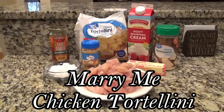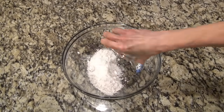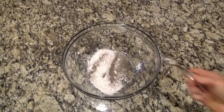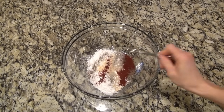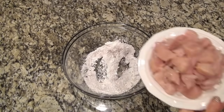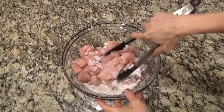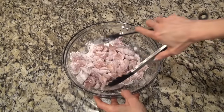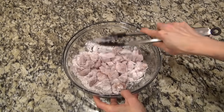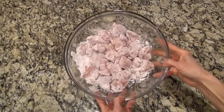This marry me chicken tortellini — I found it on TikTok and it turned out to be a new family favorite. I'm starting out by making a flour mixture for the chicken. In a large bowl, I added one half cup of flour, then one half teaspoon each of salt, pepper, paprika, and garlic powder. Give that a quick stir. I'm using two large chicken breasts cut into bite-sized pieces. Toss it in the bowl until all that chicken is completely covered in the flour. You could also do this in a gallon size zip-loc bag and shake it all up. Then we'll take it over to the stovetop to cook.